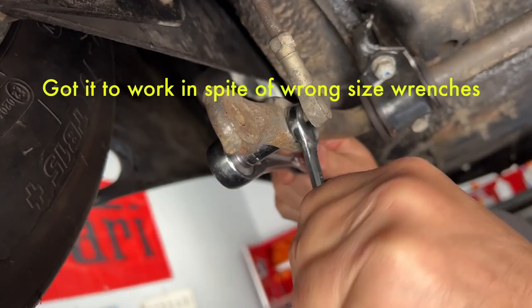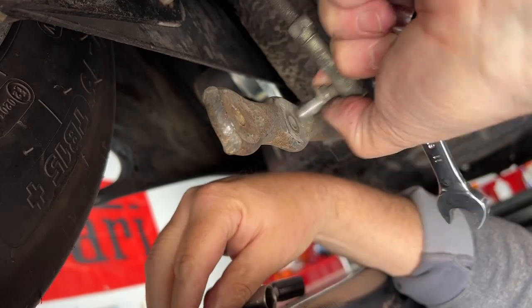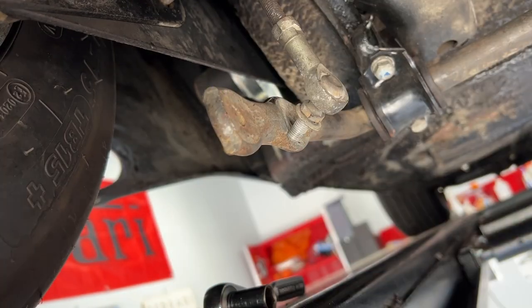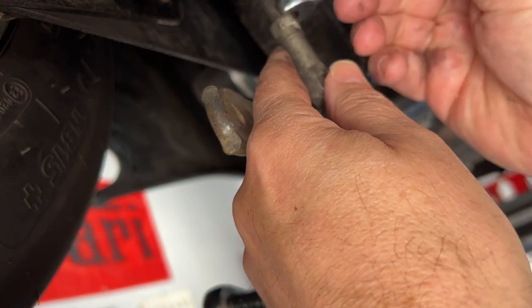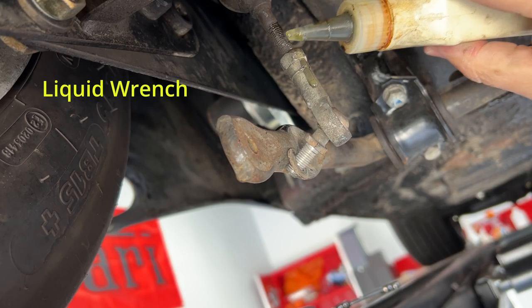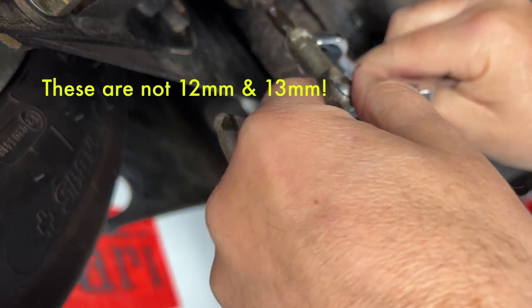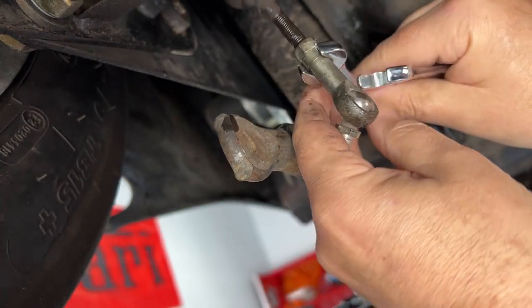Actually pretty easy to do. Before I do the other side I actually want to confirm that I can raise this shorter. Okay, this is a 12 millimeter, this is 13 millimeter. We've got our 12 on here.